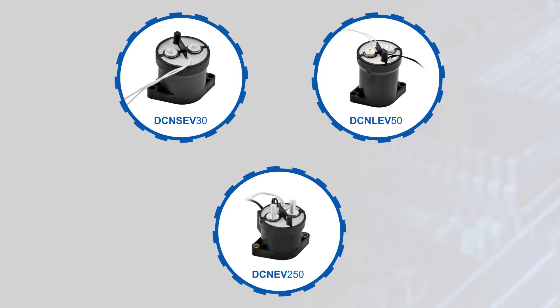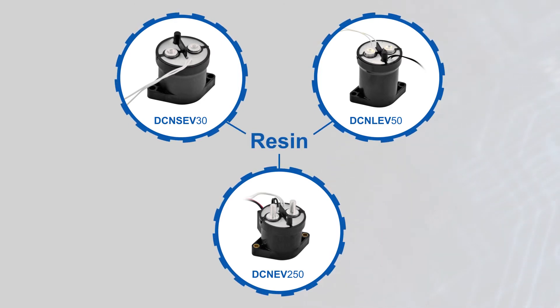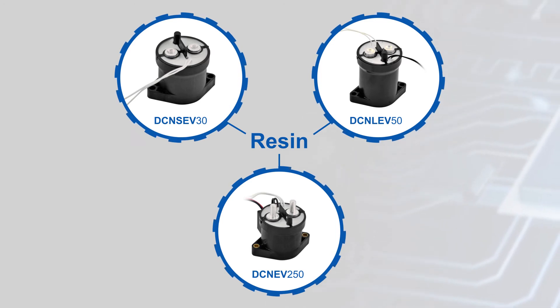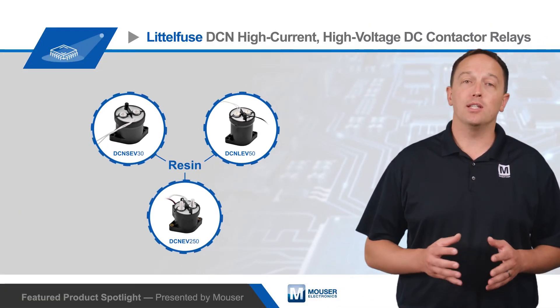DCN series contactor relays are available in resin and ceramic designs. Resin designs feature epoxy resin potting seals that provide IP67 sealing for the entire relay and a simple manufacturing process for low overall cost. They're available with ratings up to 900 volts DC and 250 amps continuous carrying current.